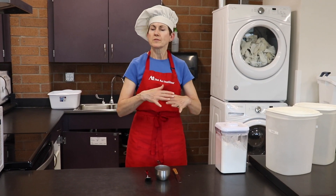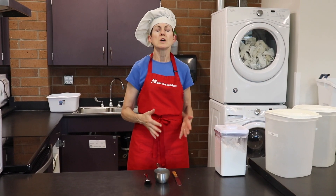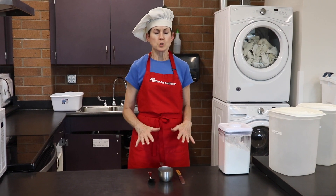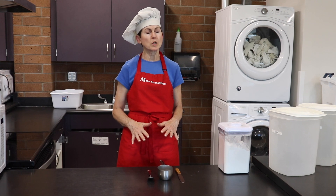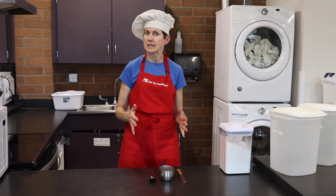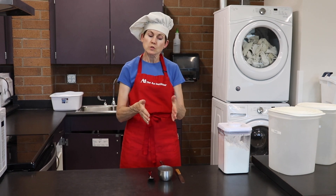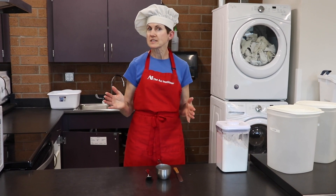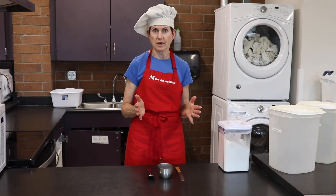So at this point, we've sanitized and we're ready to go. We're setting up our mise en place for our measuring. The first thing to understand is that measuring has some standardized elements, and if you use those standardized techniques, everyone will get the same looking product every single time.